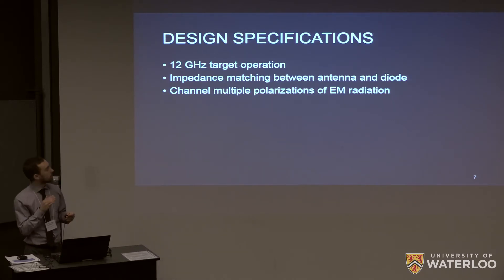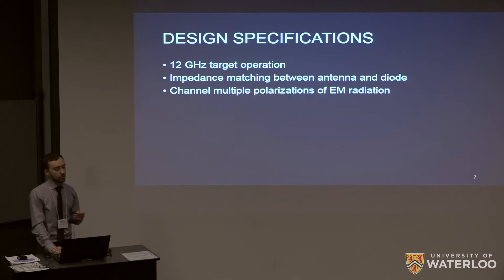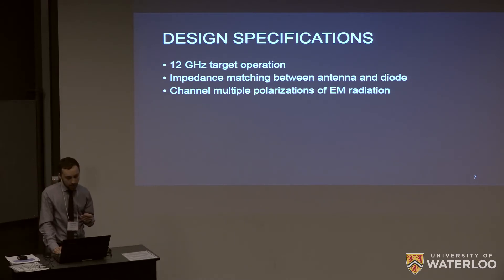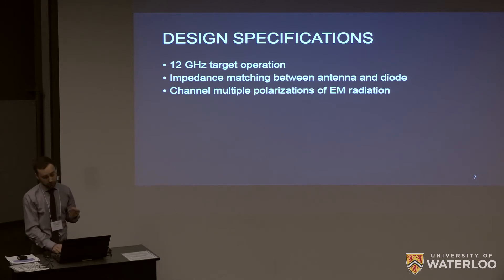The key design specification that's really important is impedance matching between the antenna and the diode. That's the number one thing because it determines rectification efficiency and the overall efficiency of power transfer. We also decided to go for a 12 gigahertz target operating frequency because we found from the literature that this penetrated skin and tissue pretty well. It's also a higher frequency than generally used, which allows us to get a smaller device since device size depends on wavelength. We also want to handle both polarizations if possible.